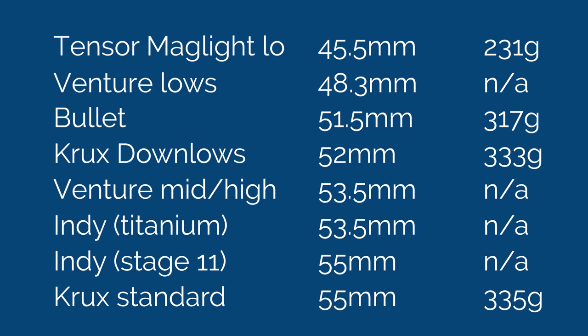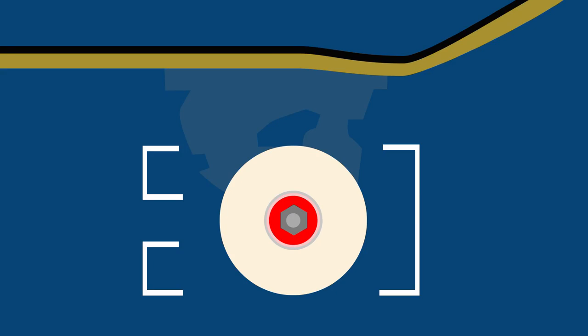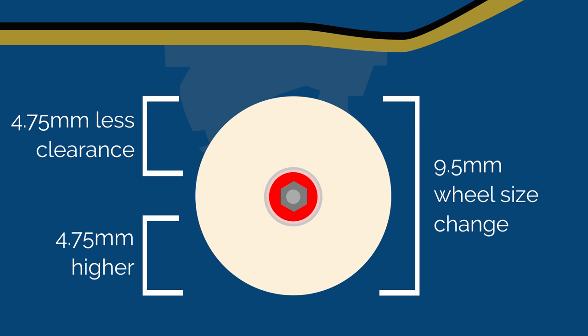The lowest truck I was able to find — keeping in mind most brands don't publish this — is the Tensor Maglite at 45.5 millimeters. The difference between that and the highest truck I found is nine and a half millimeters, which is actually a lot. That's about a third of an inch — the same difference as going from a 7.75 to an 8.1 deck width. But because the wheel sits halfway above and halfway below the axle, the actual effect on board height is only half that difference. Going from a 50mm to a 52mm wheel only raises you one millimeter. So it'd be like riding a 19mm bigger wheel — a really big difference in theory, but can you really feel it?